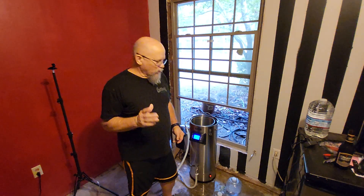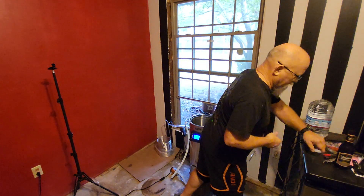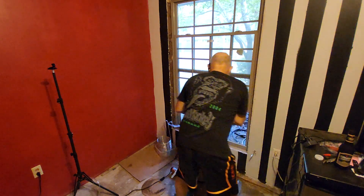I'm going to pour the water in real quick. I've already opened up some water — I'm just using spring water — so we're just going to pour two and a half gallons in here.